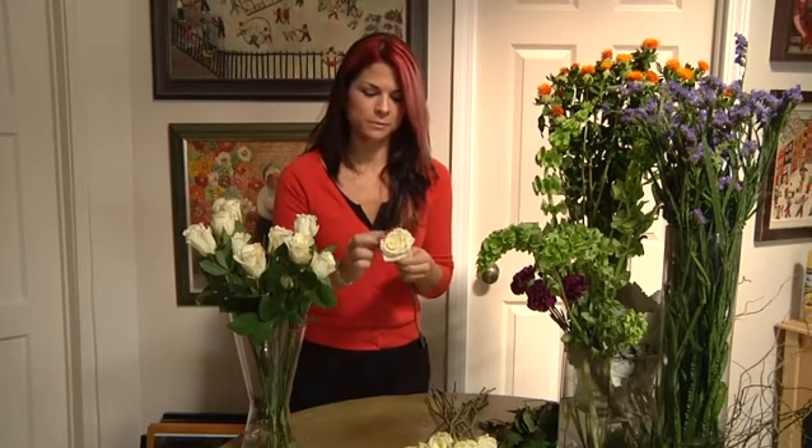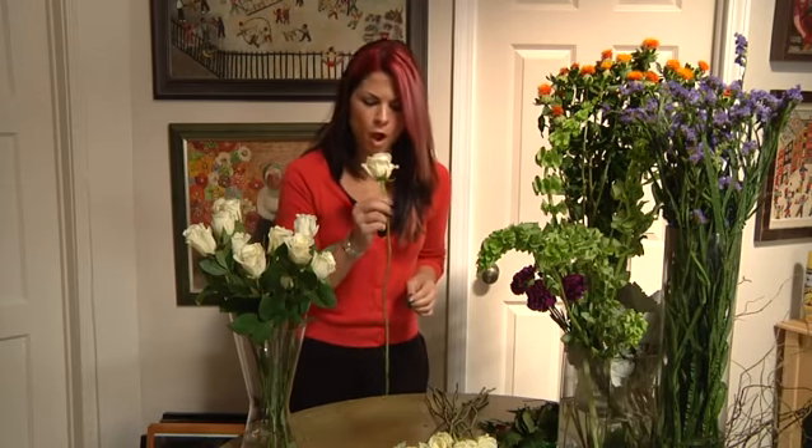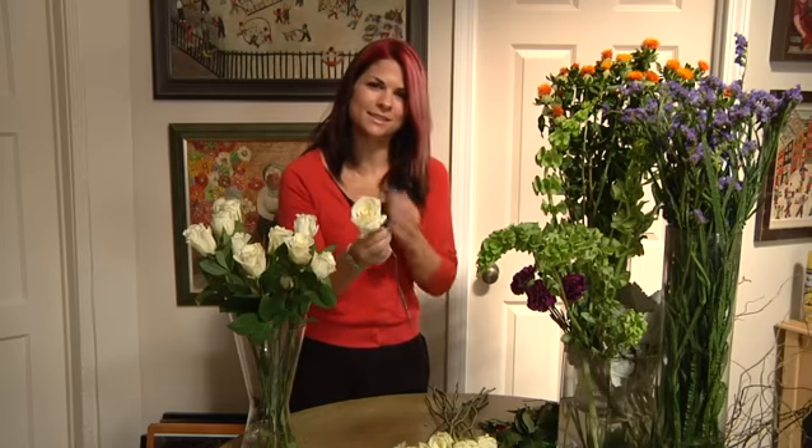After you've removed the leaves, you're going to want to look at the rose and see if there's any brown petals. If there are, just simply pluck them off. And if they're closed, you can just give it a blow, and it'll drastically open the flower.